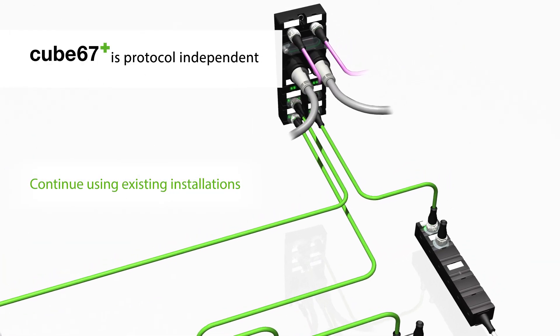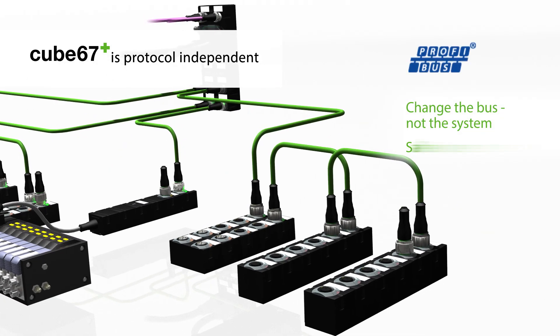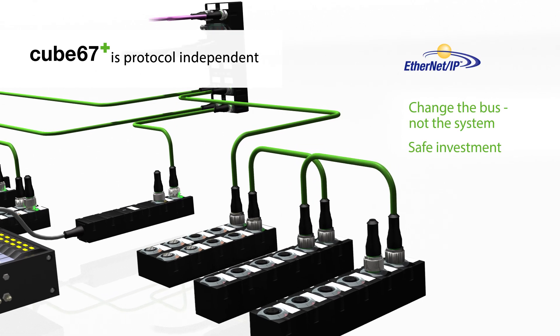Continue using existing installations. In case of a protocol change, you only need to replace the bus node. The modules and installations remain the same.